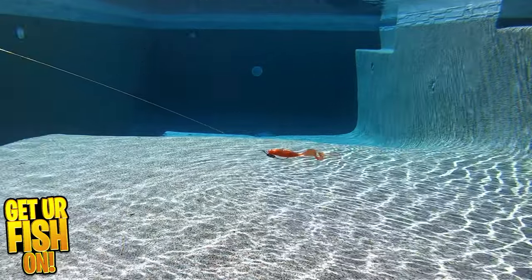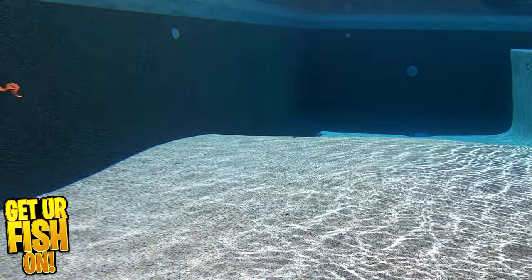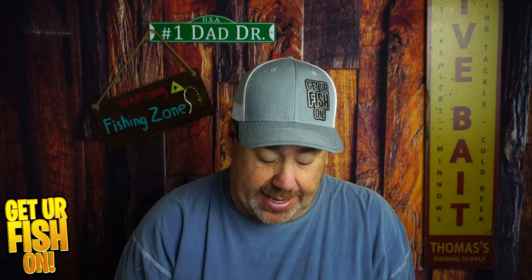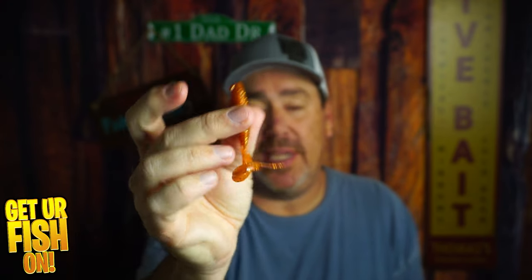For more information or to purchase one, see my Tackle Warehouse affiliate link in the description below. I can see the Flapper Grub as a great trailer for people that love chatterbaits, even though I don't think this is the right trailer for it. I think the action on this bait is superb. The tail is constantly kicking. I like that it has that little bit of meat there to keep your hook and not burn through as many.